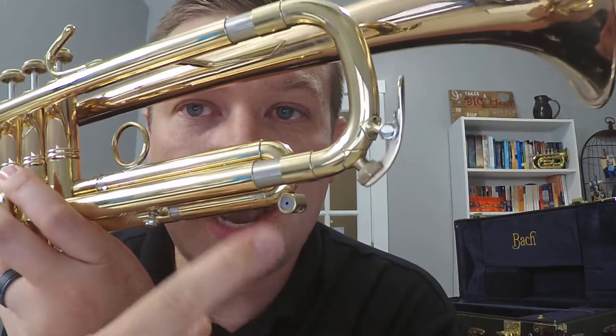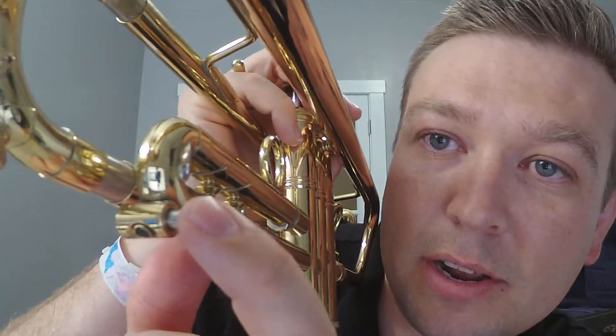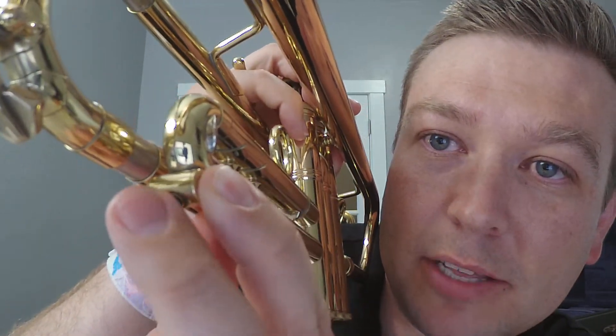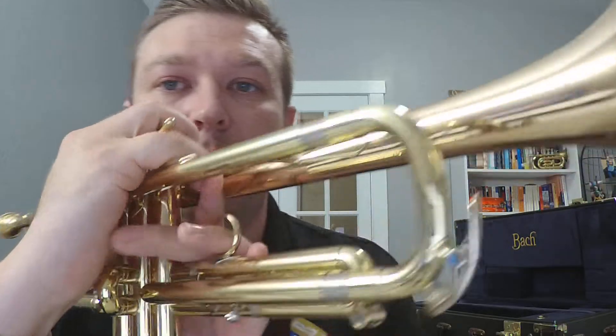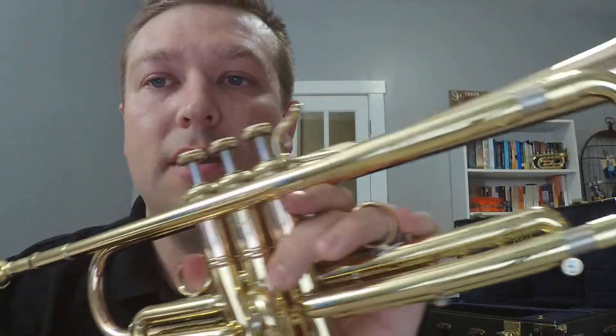There are two different kinds and I actually have both of them right here. Yours might look like this — you have one that's attached to the third slide, and this one pushes in and it opens up that little thing right there. Or yours might look like this, where it's got a little lever and you pull it open.